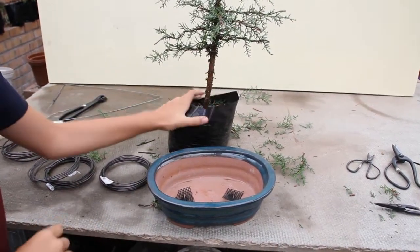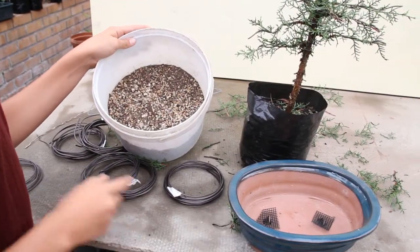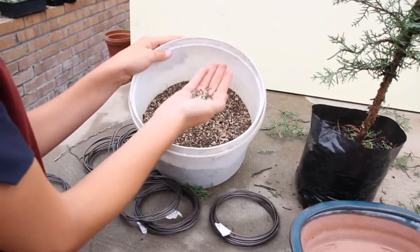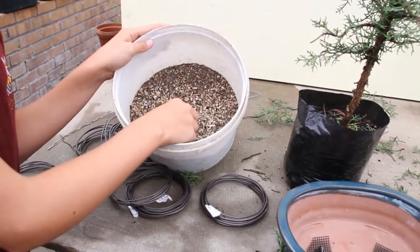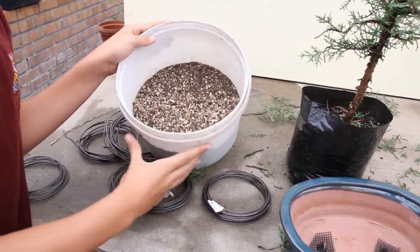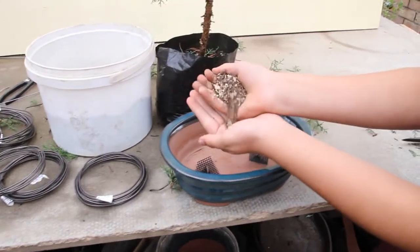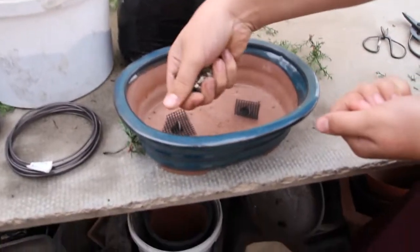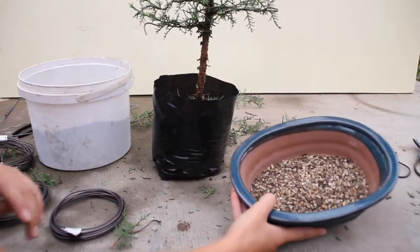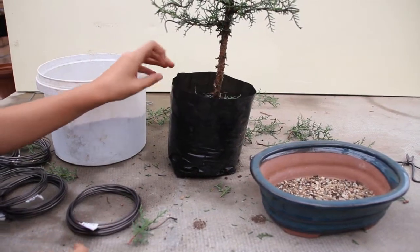That means you're going to take your bonsai tree and put it into your pot. First, before you transplant your tree, you need to use the bonsai tree soil. It is made of 50% small stones and 50% compost. After you've got your mixture ready, you must put a thin base just at the bottom of your pot and cover the whole base. After you've finished your soil it must be about a centimeter deep. It's time to transplant your tree.